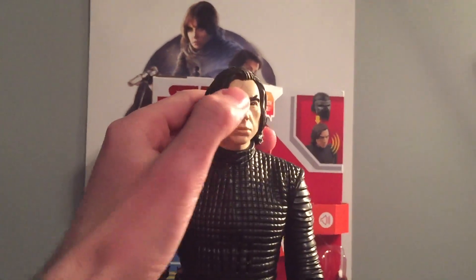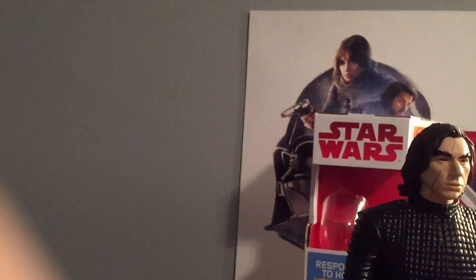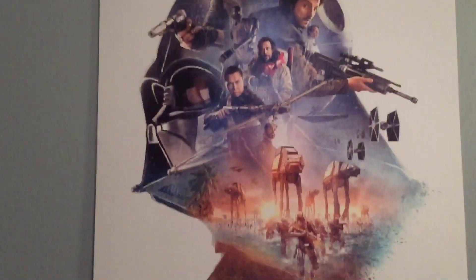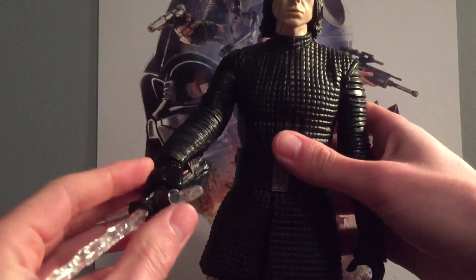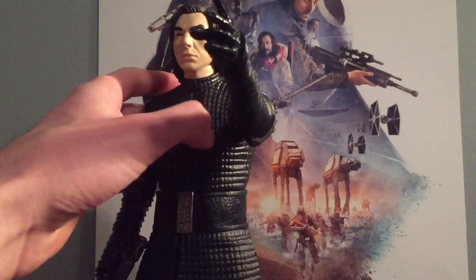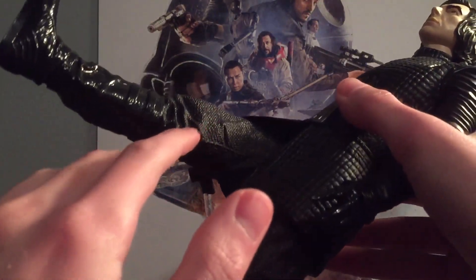Now let's take a look at articulation. His head goes left and right, not really any up and down. His arms do go up and down. There's no elbow bend, but part of his arm actually swivels, so that's pretty cool. This arm goes up as well, and this is like a force choke pose, so that's pretty cool. His legs go up also. I will say the detail on his pants right here looks incredible.